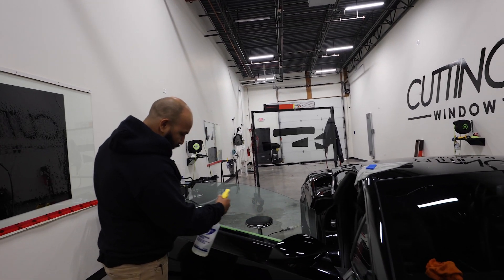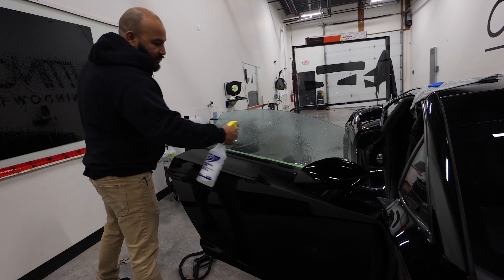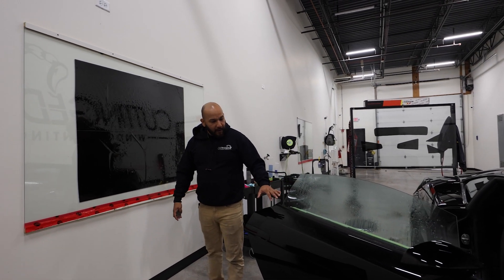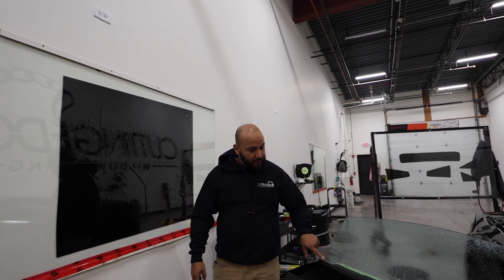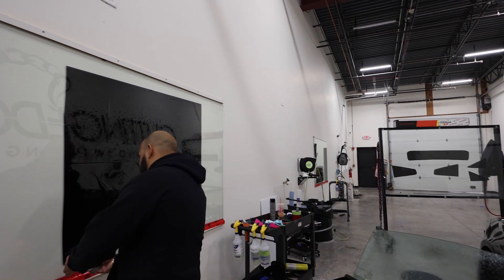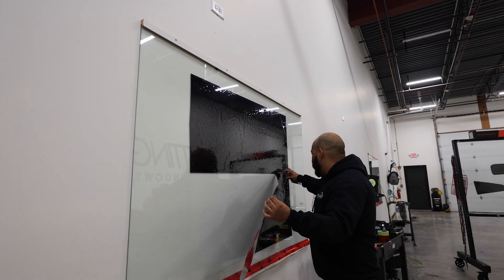This will also give you an overview on how to tint the window — not necessarily just this window, but basically most windows that are frameless like this. Like in the previous video when we were taking the film off, we taught you how to trick the window so it actually comes up a little bit, so you don't have to have an issue tucking in all the film down there.